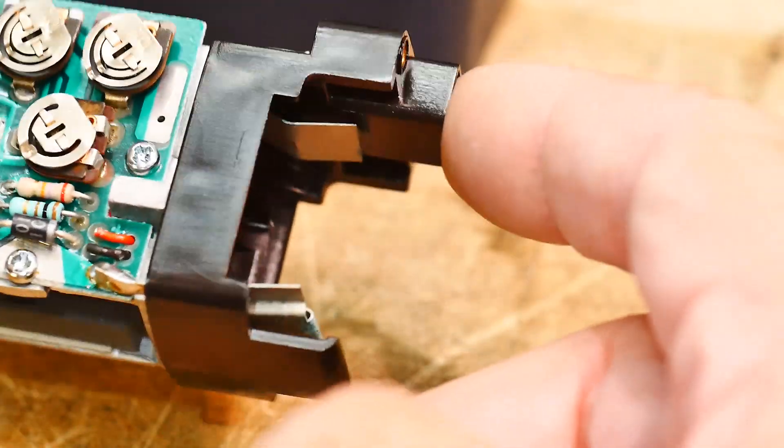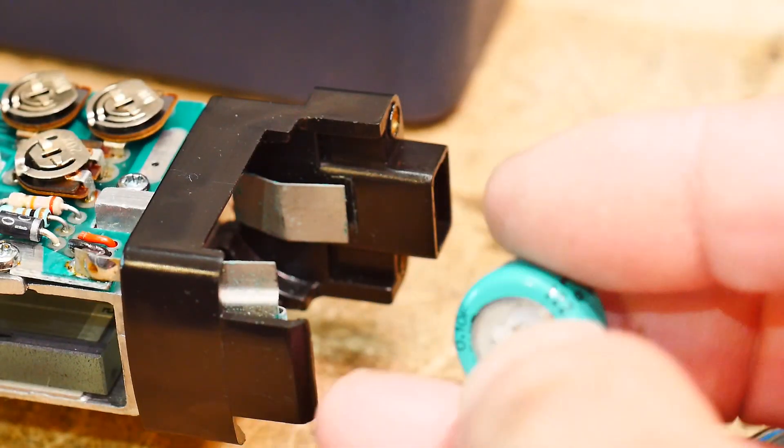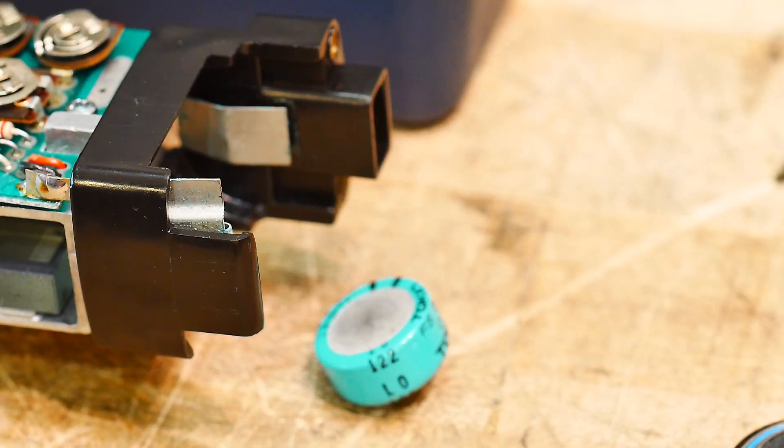I don't mind operating this thing off the wall charger — it's kind of big and heavy anyway. I'm not going to take it anywhere; I'm just going to use it over in the metrology lab. So I'm just going to pop this little capacitor in there and call it good.